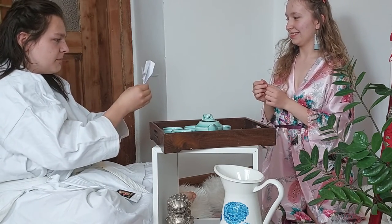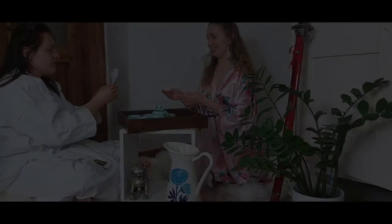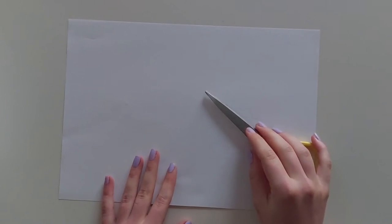This art form would continue to be practiced until today. To make this origami toy, you will need a piece of paper and scissors.